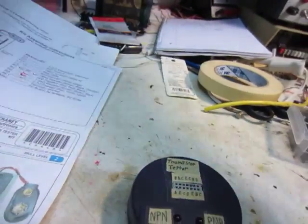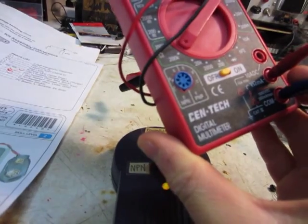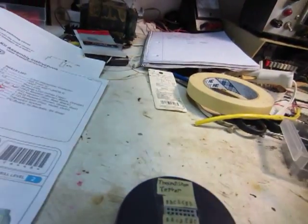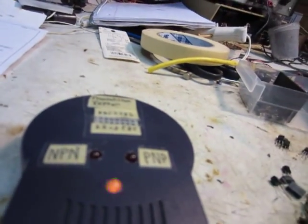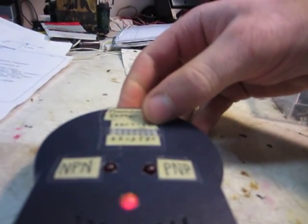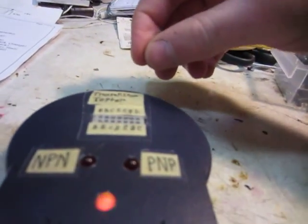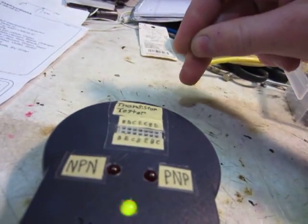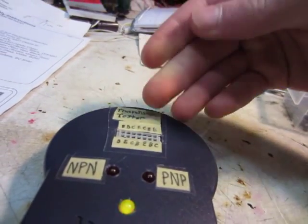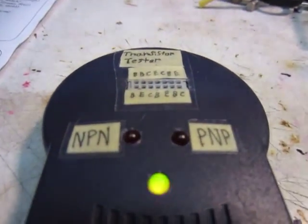You could just use a multi-meter like this, but that's kind of annoying. For some transistors, it'll still light up the LED if you switch it around, so I'm not sure if that means it's bad or if it's just checking it like a diode — I don't know. Anyway, thanks for watching.